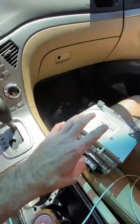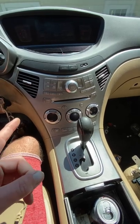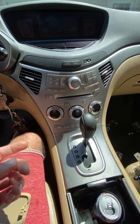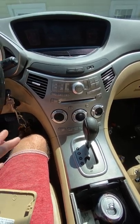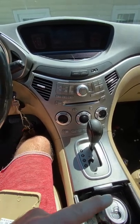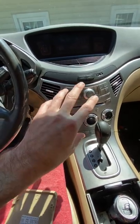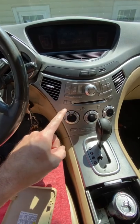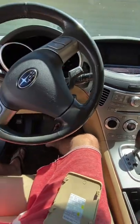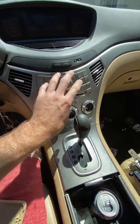So the faceplate fixed the temperature gauge issue and the head unit fixed the speaker issue. If you're having weird speaker problems and you've checked the speakers and wires and everything seems fine, it's almost certainly your head unit — especially if something odd is happening like one side being soft and the other loud. In other vehicles you can get a cheap replacement head unit, but with the Tribeca you can't just grab a generic one from Best Buy.